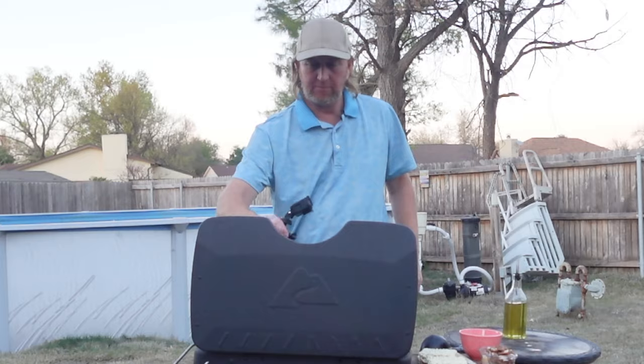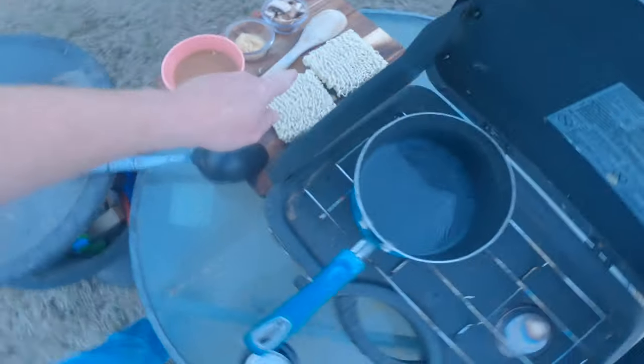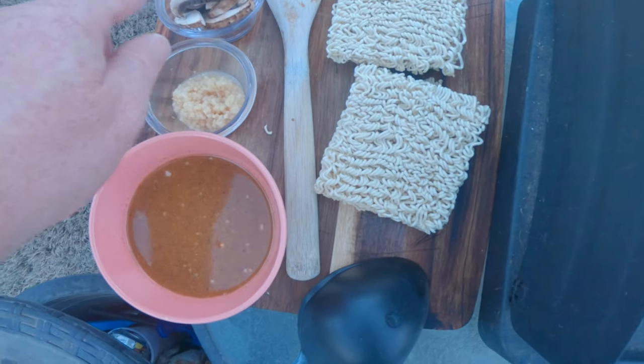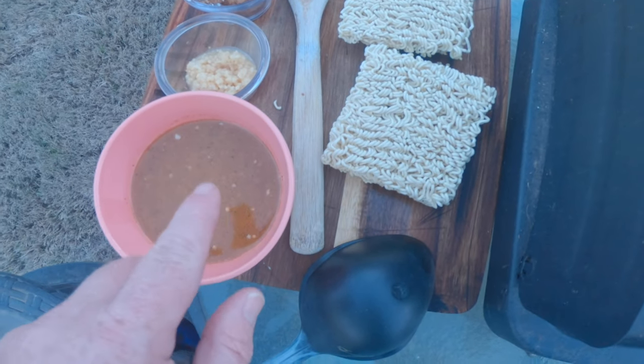I've got the water here, got it heating up, getting ready to boil. I've got a couple of ramen noodles right here. I'm going to add some mushrooms, a little garlic, a couple spoonfuls of garlic, and some sauce I've put together.